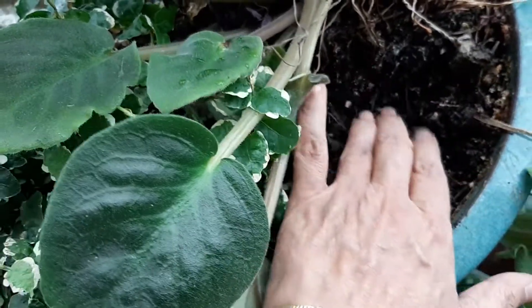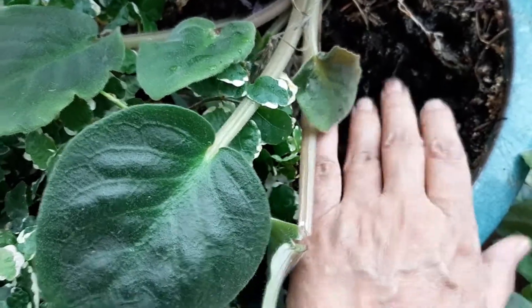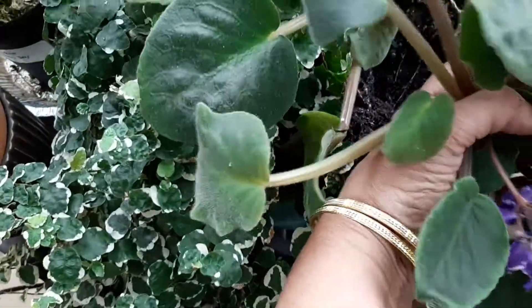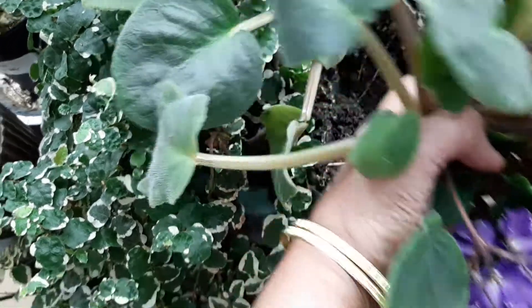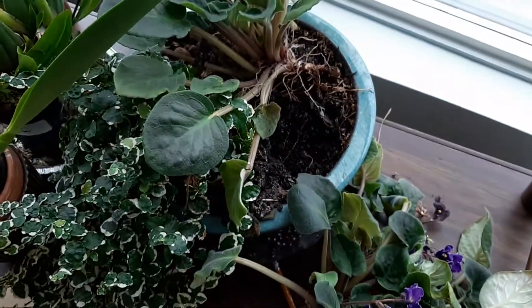This looks like an emergency, so I'm going to dig in some soil here and just stick it right back in there like that. I'll show you when I've completed it, because I have to do it with two hands.